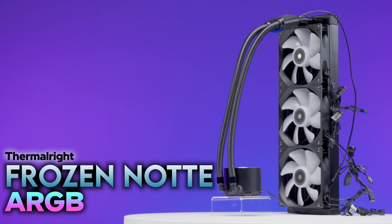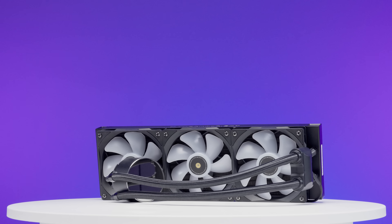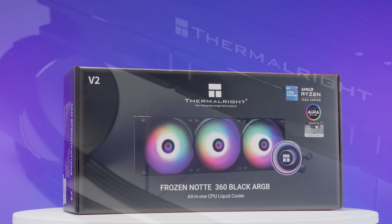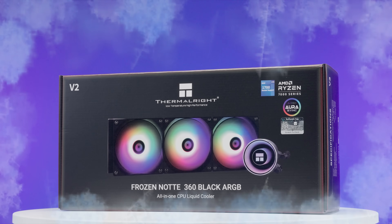This is the Thermalright Frozen Note 360 ARGB. It's an affordable yet strikingly stylish all-in-one CPU cooler from Thermalright. It has a price that'll freeze you in your tracks, but does it perform well enough to not leave you in the cold? Well, that's what we're gonna find out right here, right now on Robitech.